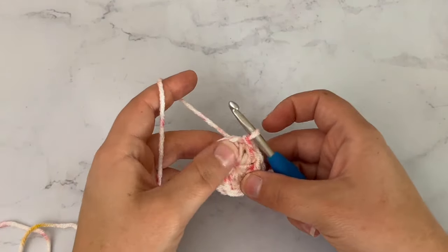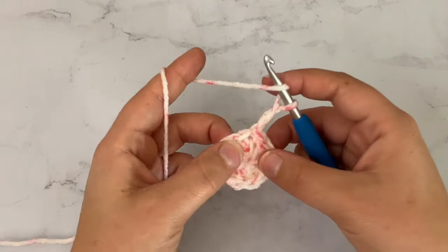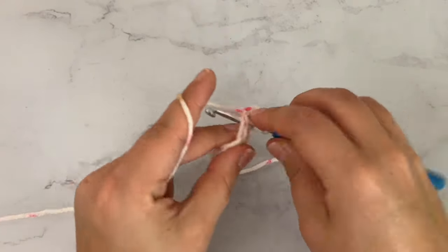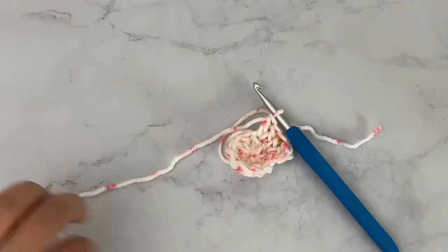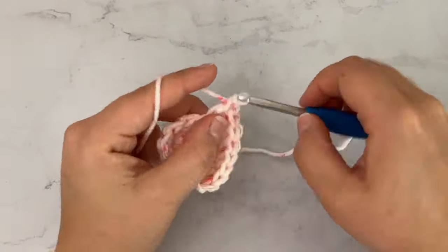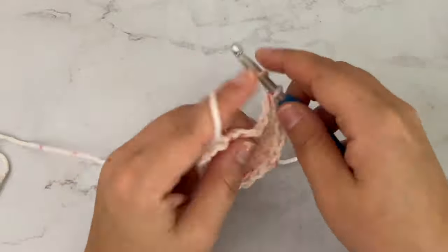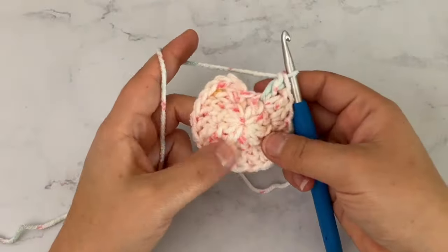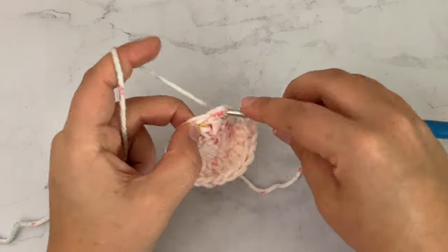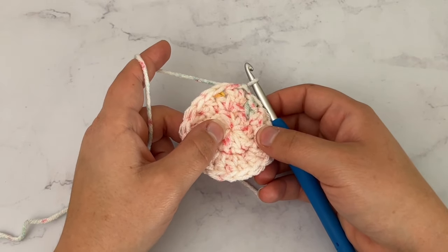Going on to round 2, we are going to chain 2. This chain 2 does not count as a stitch. We're going to work 2 double crochet in each stitch around. After you do 2 double crochet in each stitch, you're going to slip stitch into the very first stitch of the round. After round 2, you should have 18 stitches.